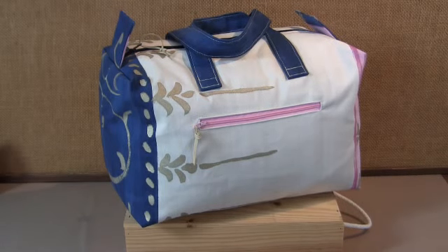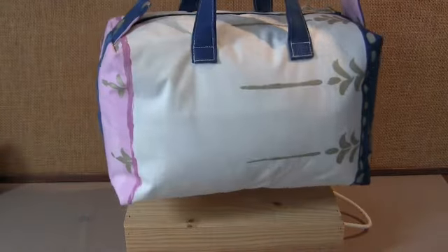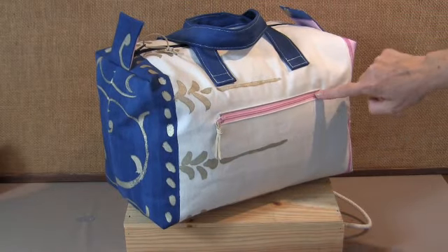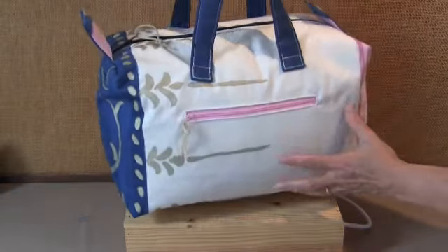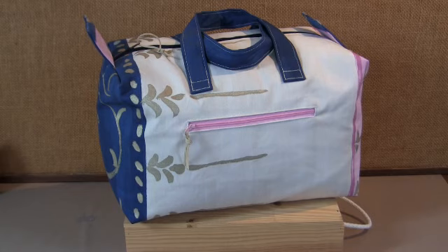Hello everybody! Today we are going to make this beautiful biggish bag. Let me show you what it looks like on the other side. So it has a zipped pocket here in the front. It is closed with a zip at the top. It's got two big pockets inside. It's very very roomy and well padded as well. So you feel like making it? Come on, let's get sewing.